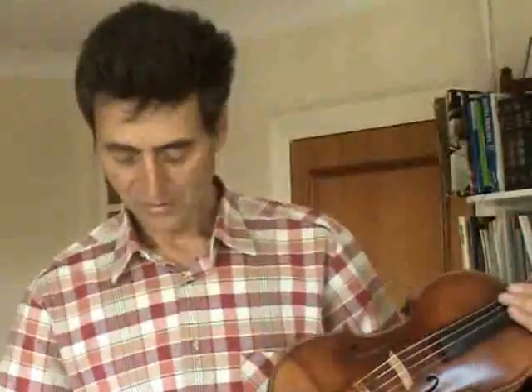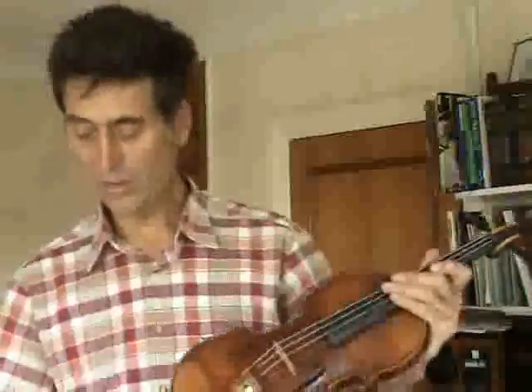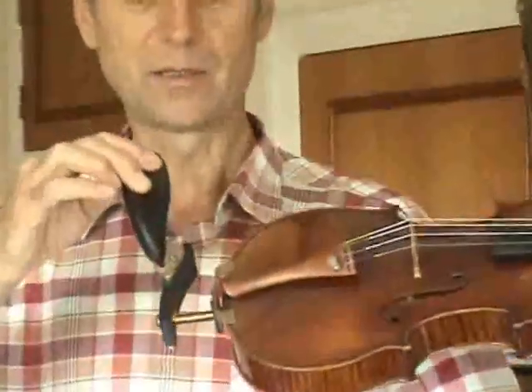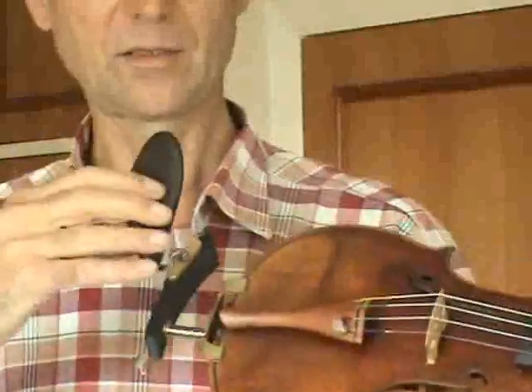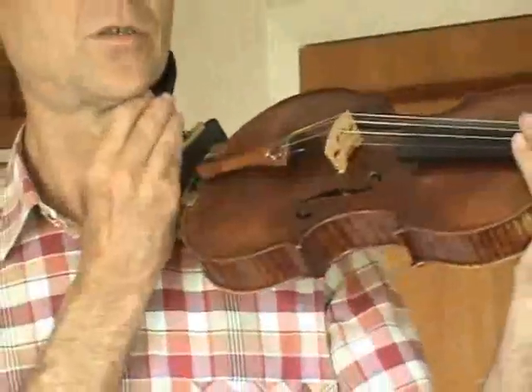The chin rest simply slots into the holes in the top, and you can adjust the height of it — you can make it very high, or you can have it low like this one. You can also swivel the top bit and tilt it or do what you like with it. When you're happy, you lock it in position with an Allen key and it will fit nicely into your jawbone.